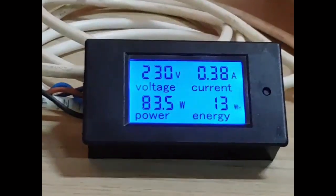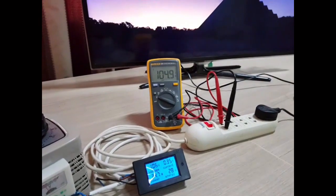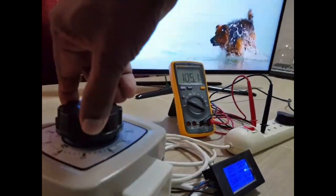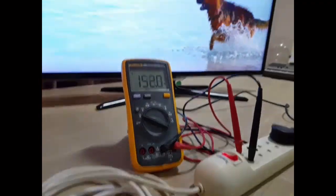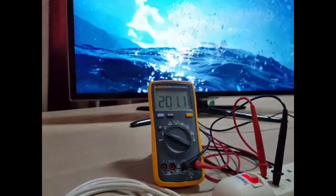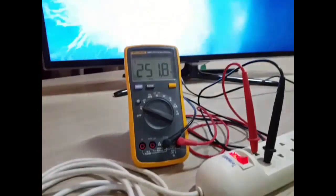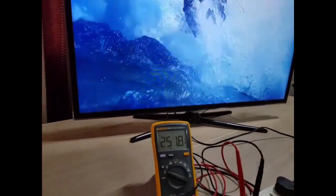This is a digital voltage and current meter. Now the voltage supply to the TV is just 105 volts, which is close to the minimum voltage to operate the TV. The TV is operating without any interruptions. Now the voltage is increased up to 250 volts, and the TV operates across the entire voltage range with the same performance.